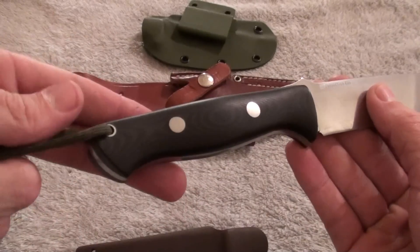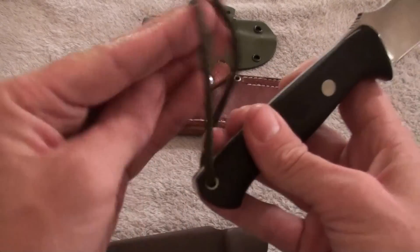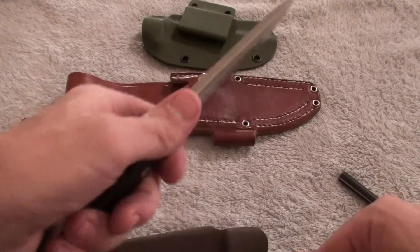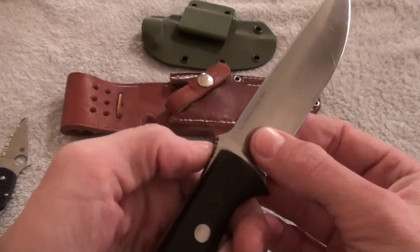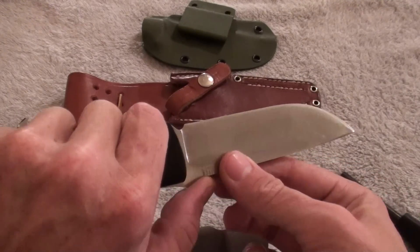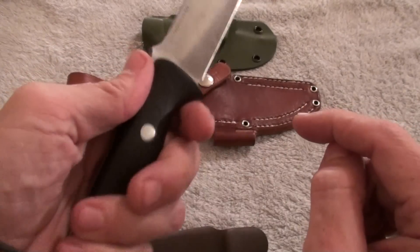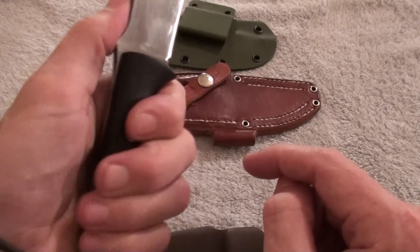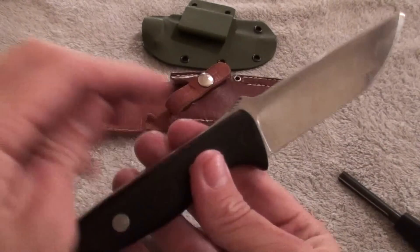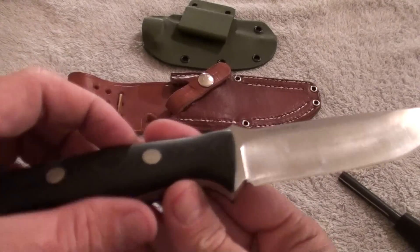Definitely a really good grip on it. Let's go ahead and try out this lanyard — oh yeah, that thing feels awesome. The jimping feels like it could be useful. Blunt Truth had completely removed his; he didn't think it was necessary. I don't think it's all that bad — not too bad of a ramp there. Maybe once I get it out in the field and test it.